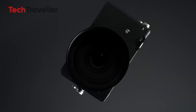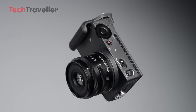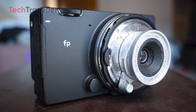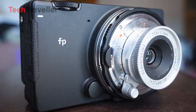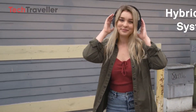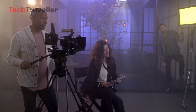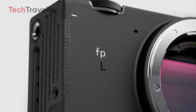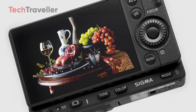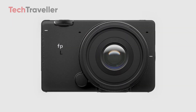To understand where the FPQ fits in, let's rewind for a moment. Sigma's FP series has always been about disrupting convention. The original Sigma FP was launched as the world's smallest and lightest full-frame mirrorless camera, designed with modularity and mobility in mind. It offered RAW video, excellent image quality, and a minimalist design that made it an instant favorite for run-and-gun filmmakers and travel photographers. Then came the Sigma FPL, which upped the ante with a 61-megapixel sensor, catering to those who needed extreme resolution without sacrificing the small footprint. Now all eyes are on the next evolution — the FPQ.